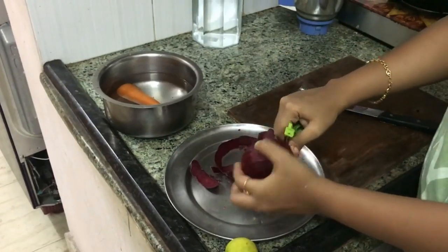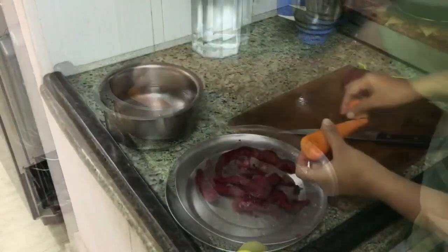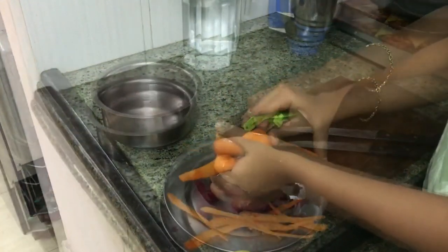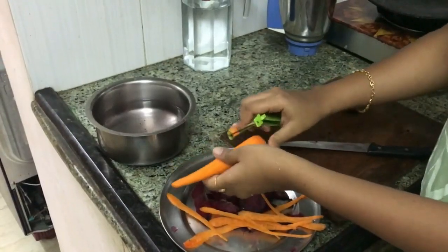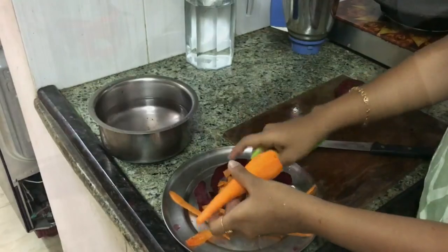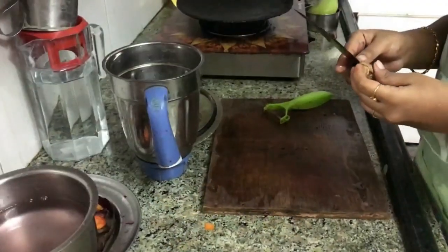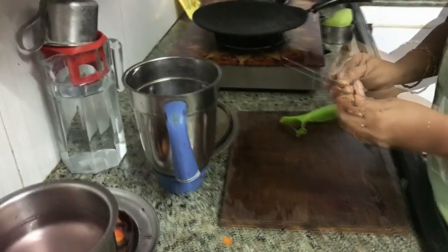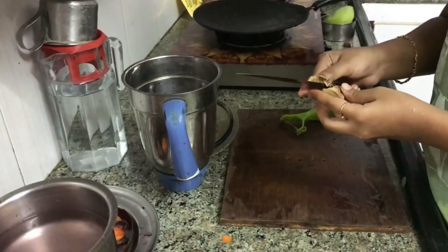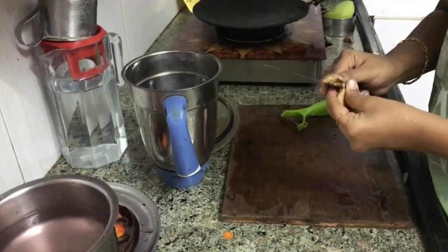Now I'm done with the beetroot, it's time for carrot and ginger. Before peeling the ginger, make sure that you wash it thoroughly and all the dust is removed properly.